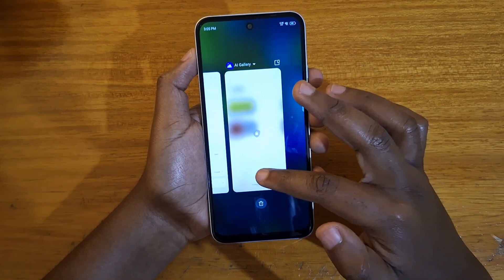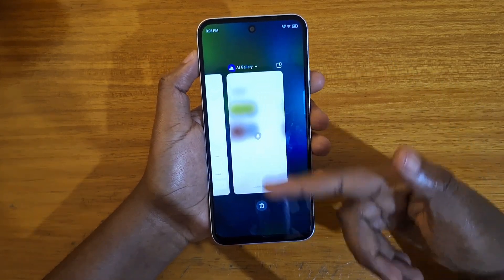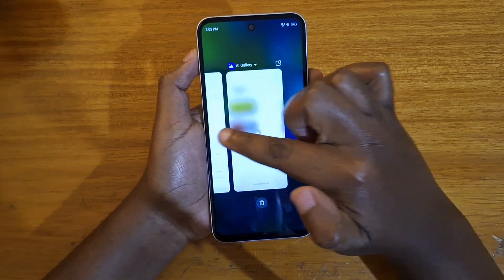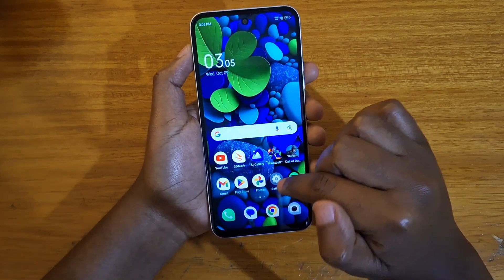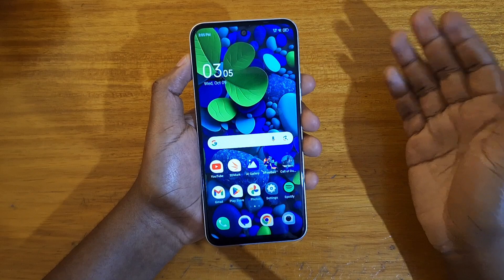it's going to ask me to put in my pattern to be able to get into the Gallery — just like that. App Lock is enabled, and the apps that are locked with App Lock, once you go to Recent Apps, will be blurred, as you can see, which is very nice.